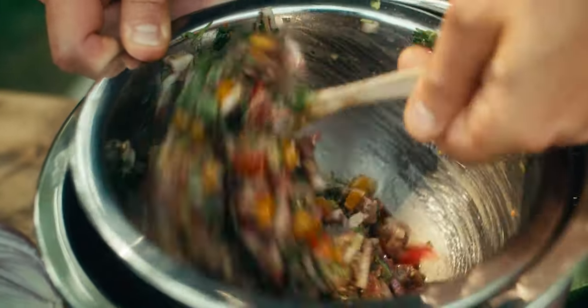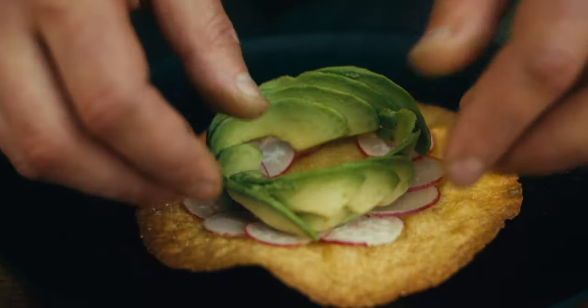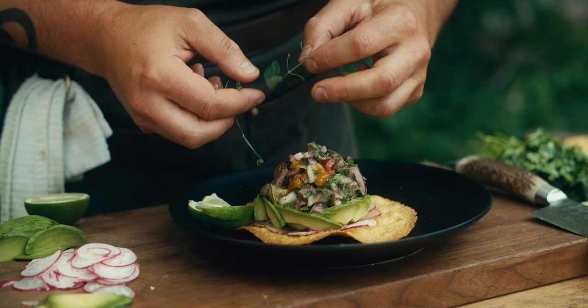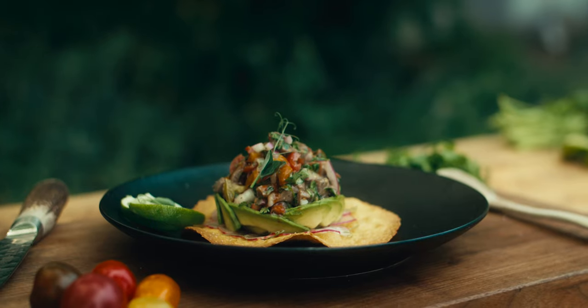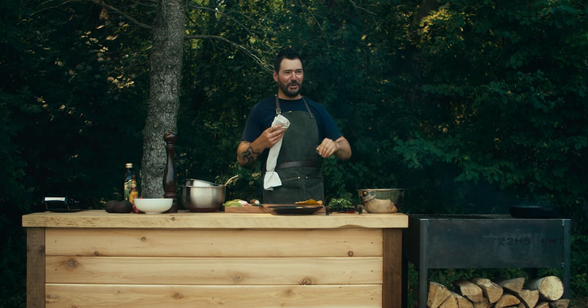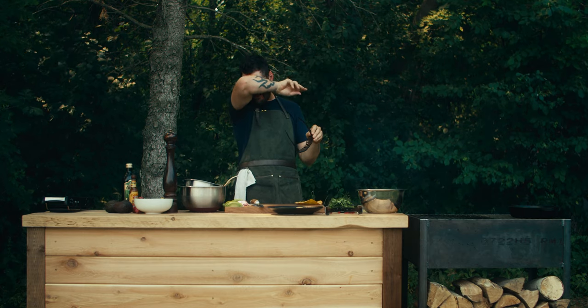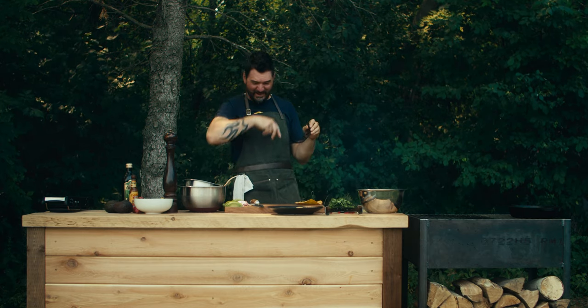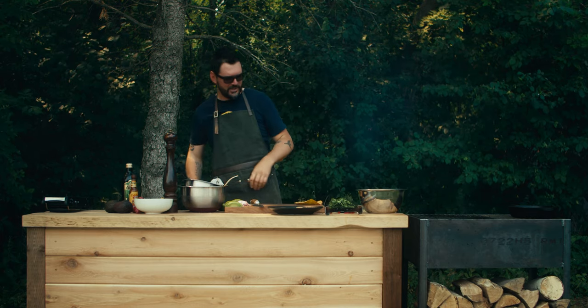Chippy chips are done. We've got our ceviche — so all we have to do is plate this thing up. This is wild venison ceviche. Just got to get these tears out of my eyes — I may as well use this cloth that I wiped the chili oil with. Holy smokes, I got mosquito spray in my eyes now. This whole thing is a disaster.